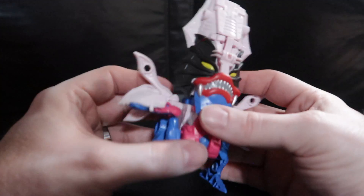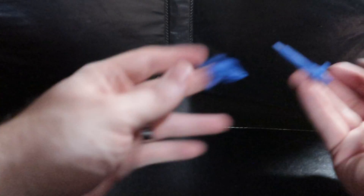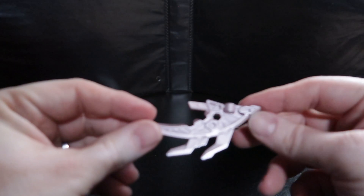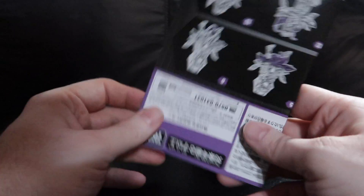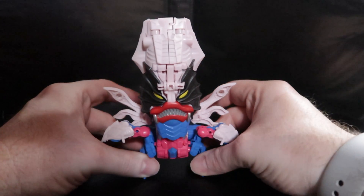Before we look at the figure let's see what comes in the box. Two pew-pew blasters. Another one of those really cool hand axes that has that nice light pink metallic paint on it. And the instructions, which we all know what we do with those. Let's look at this figure again. Man that looks great.